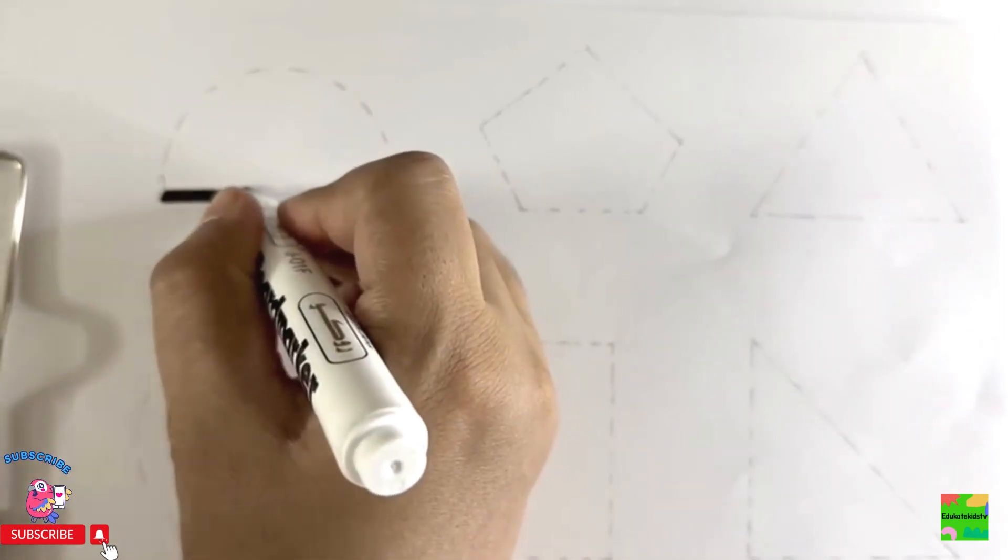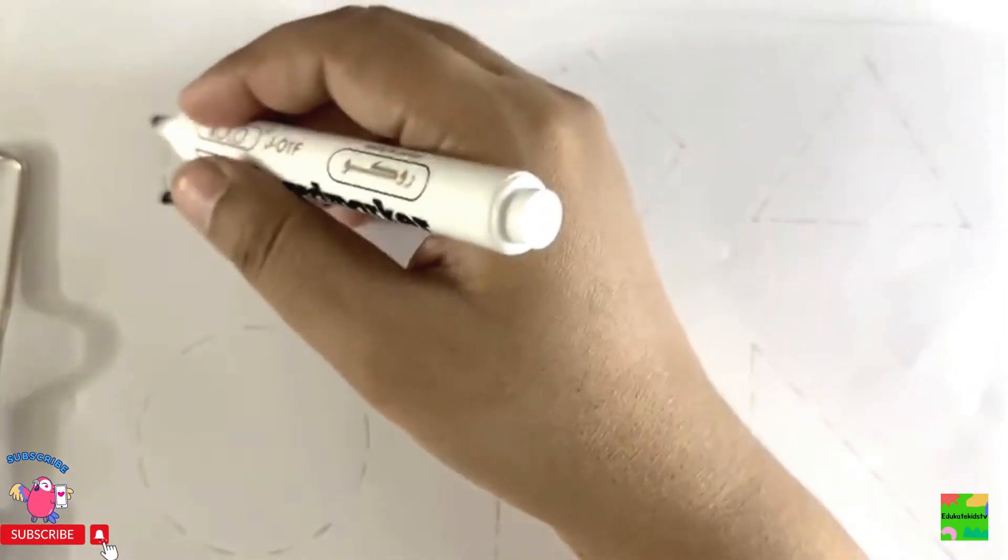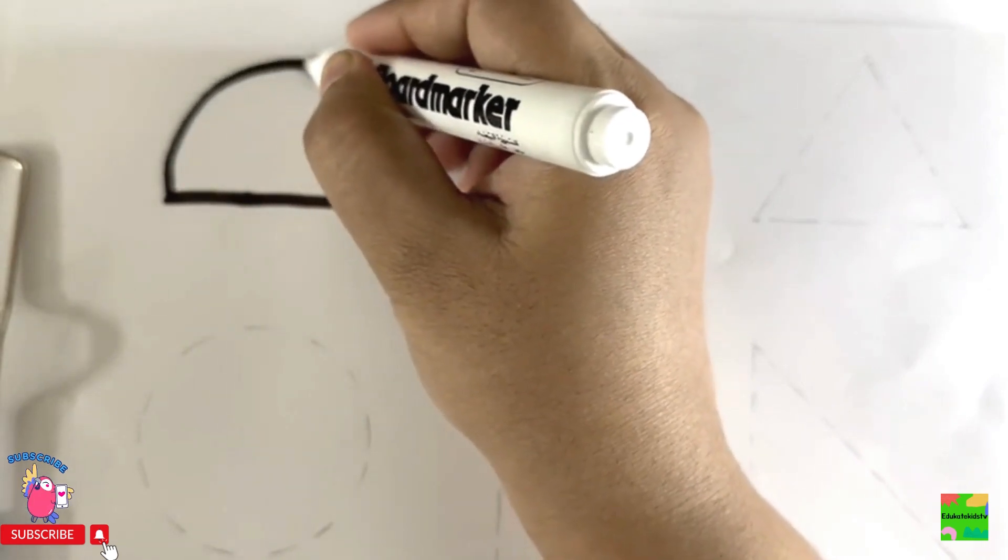This is a semicircle. A semicircle means a half circle.